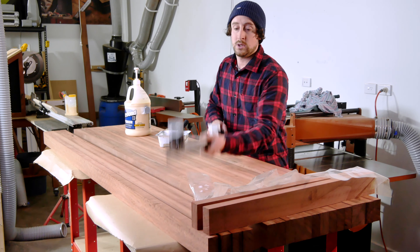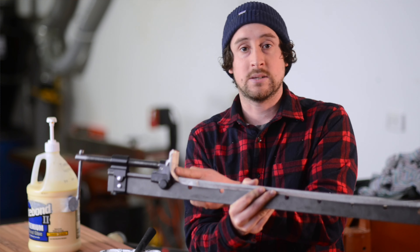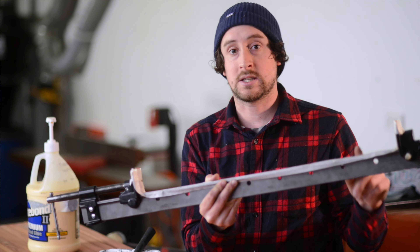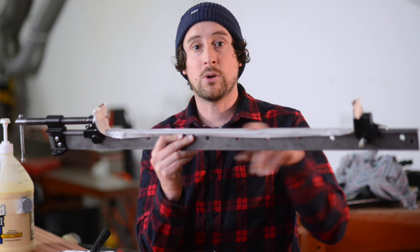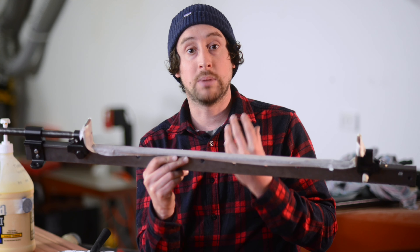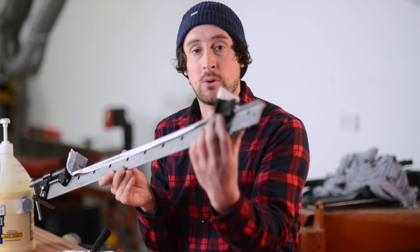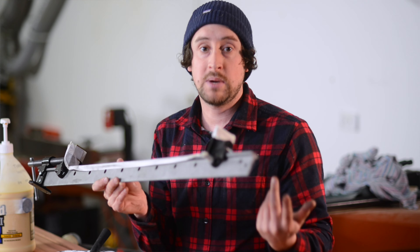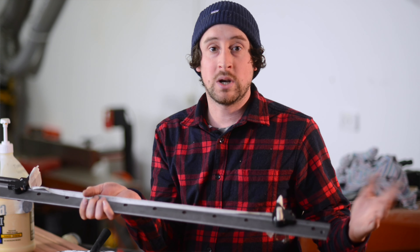Get everything ready first. I like to prep the clamps — I've got them all set to the correct length, I've taped some packers on the end so the steel isn't going to dig into the timber. I put some tape on the bottom so that glue doesn't react with the metal and give you that dark blackening oxide you get when glue reacts with steel. I've also put a tiny bit of tape on the pin of this sash clamp so the pins don't fall out when I'm rolling them around.